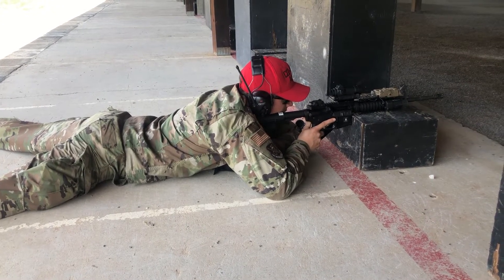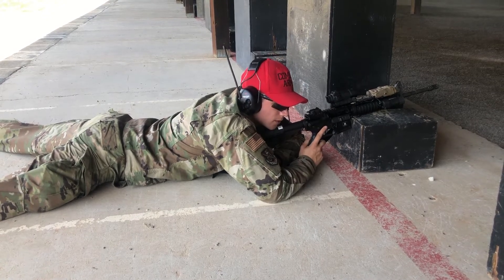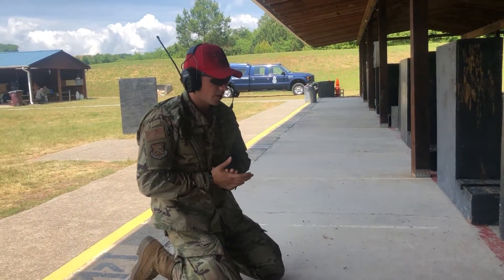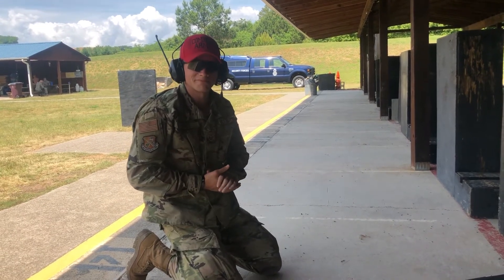Be sure to apply your fundamentals. This has been prone position tips with Staff Sergeant Jones, and this was a helpful tip for you — it should help better your skills. Thank you.